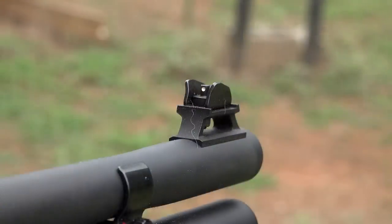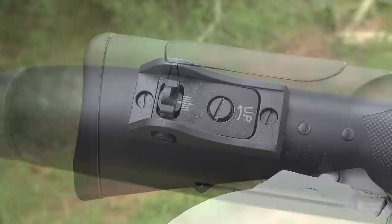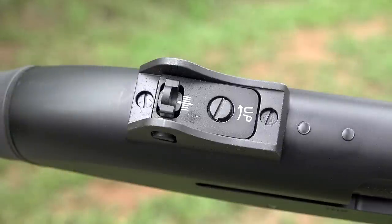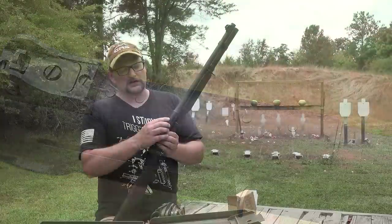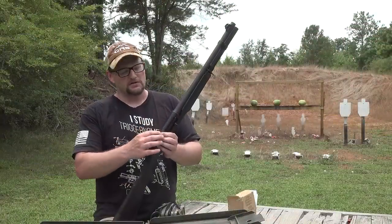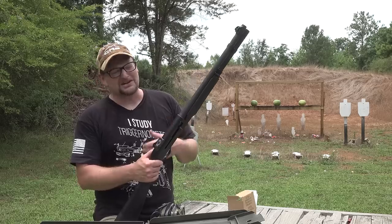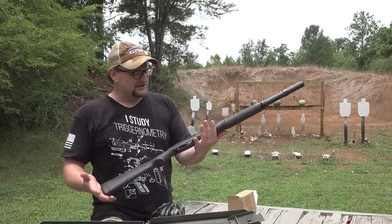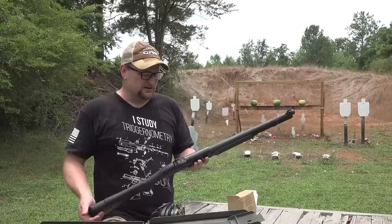The butt pad is super nice and comfortable, really easy to shoot, full adjustability on the ghost ring sights. You've got a drilled and tapped receiver — it comes with nylon plugs to protect the holes, but they pop out and you can mount a flat top for a red dot. In my opinion, that kind of ruins this gun. I feel like it's best kept just like it is. Throw a sling on it and do your thing.